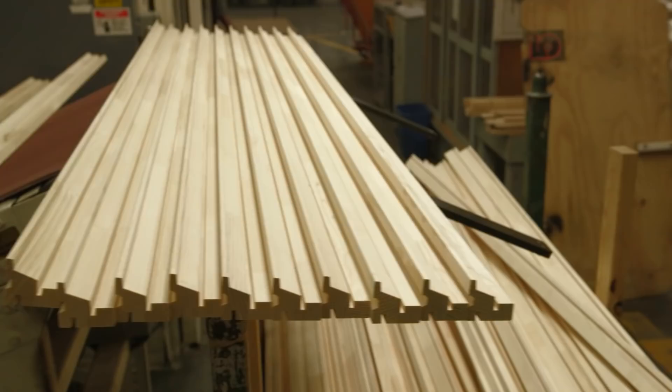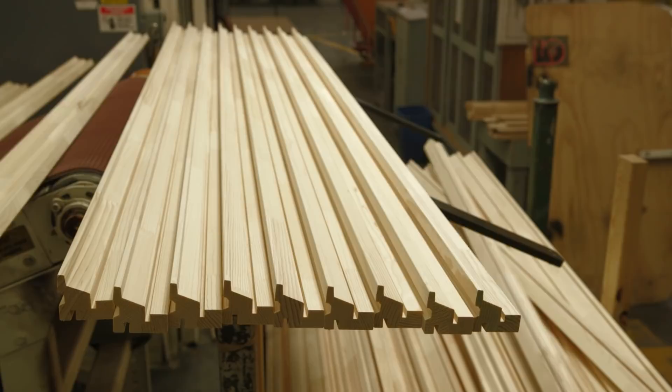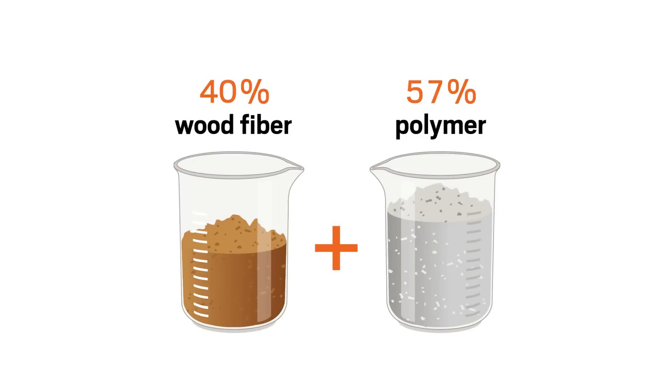The process of making Fibrex material actually begins with our manufacturing of millions of wood windows every year. Milling intricate profiles in these windows creates wood pieces that are too small to be used in other parts of the windows. This unused wood is reclaimed and repurposed to make Fibrex material, which is composed of 40 percent wood fiber by weight and 60 percent proprietary polymer.